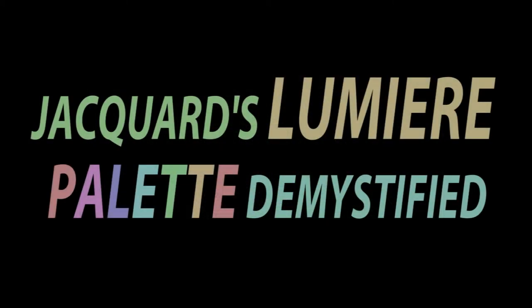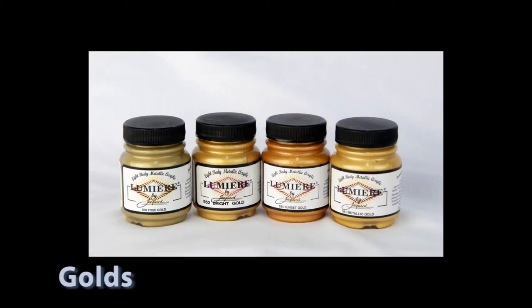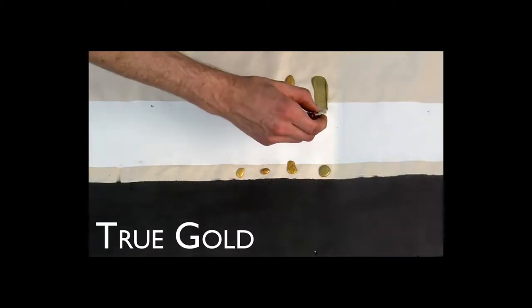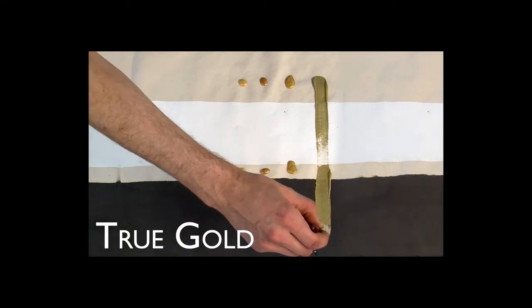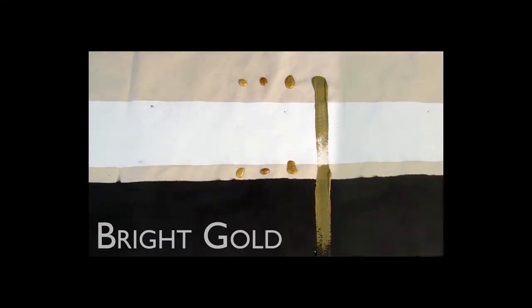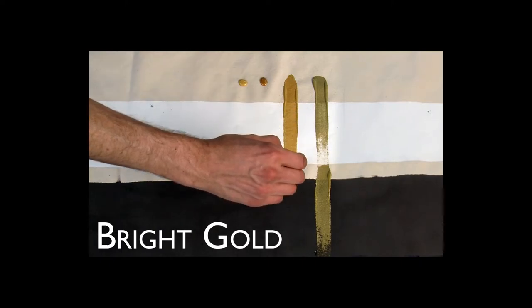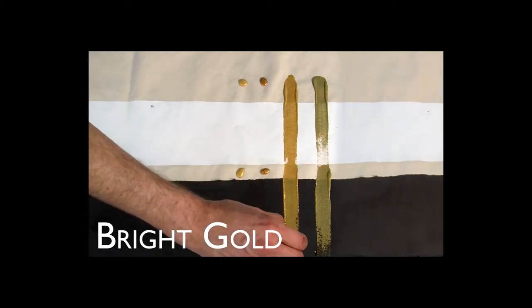There are five different categories of colors within the Lumiere line. All the colors are mica combined with pigments, but each category has its own effect. The pure metallic colors consist of 14 colors, four of which are gold. We have brushed each color across the striped canvas in order to show Lumiere's effects on three different colored grounds: raw canvas, gessoed canvas, and black canvas.